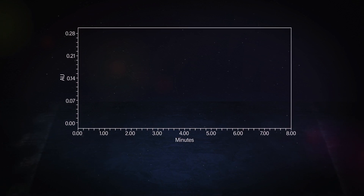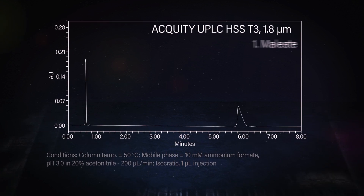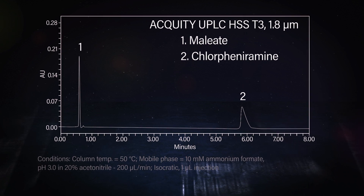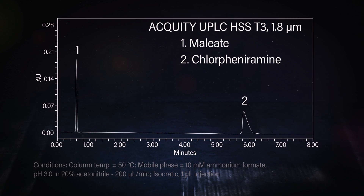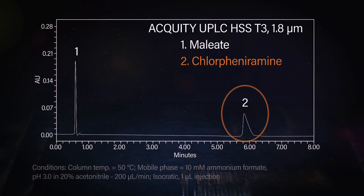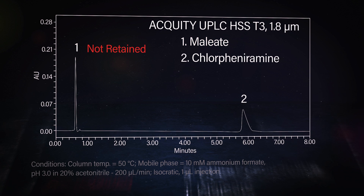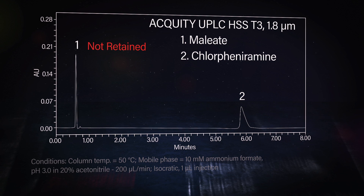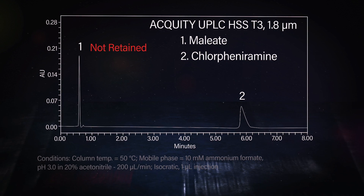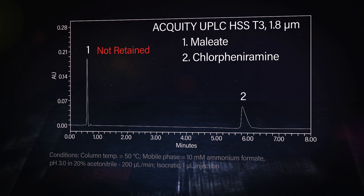It's always cool to run experiments especially for polars, which are typically challenging. When we look at the HSST3 column, we see very good retention for the chlorpheniramine, but essentially no retention at all for the polar acid maleate. We can expect this because the T3 chemistry is actually just a C18 bonding — it's standard reverse phase. That polar compound comes right out in the void, and I think this is what customers see when they try to analyze these types of analytes on a reverse phase column.